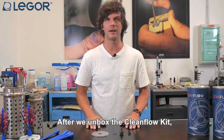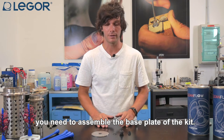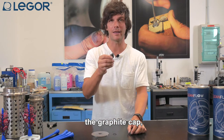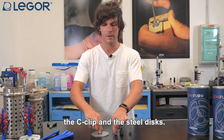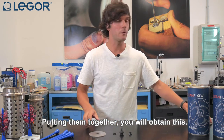After we unbox the CleanFlow kit you need to assemble the base plate of the kit. So we need the rubber seal, the graphite cap, the C-clip and the steel discs. Putting them together you will obtain this.